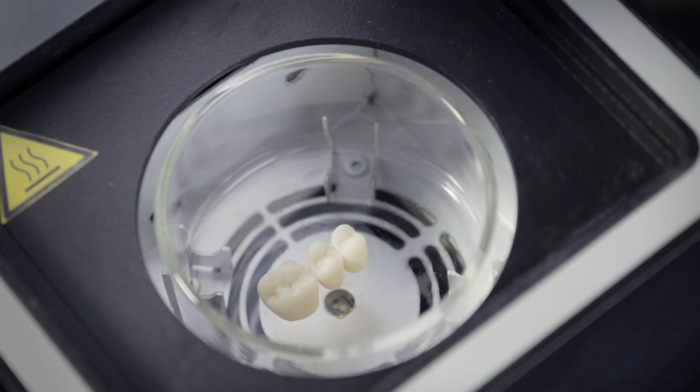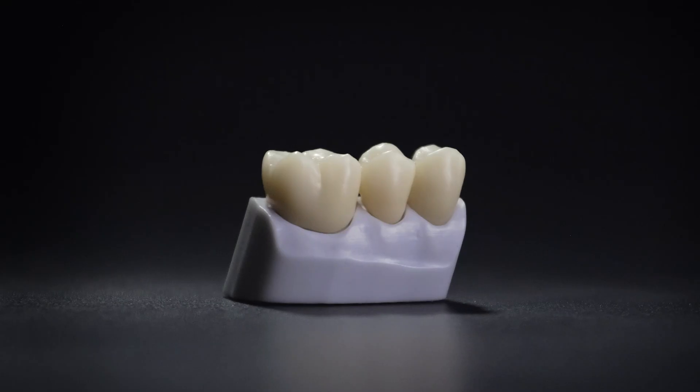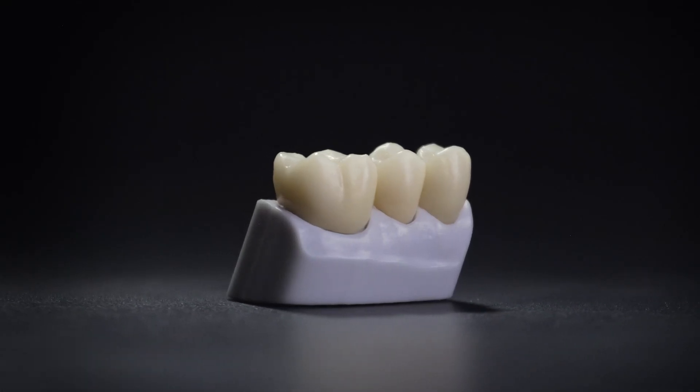At the end of the cycle, the upper lid of D-Cure opens automatically and the restoration is ready for application on the patient.